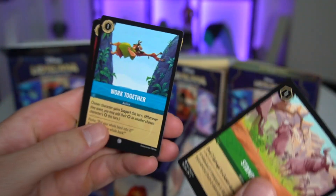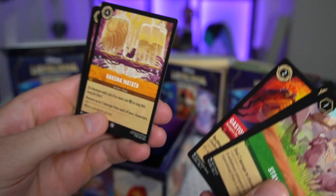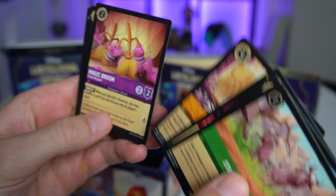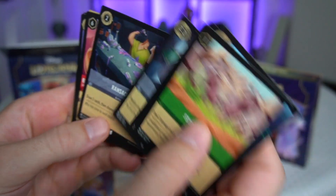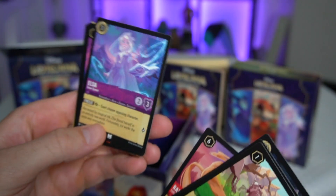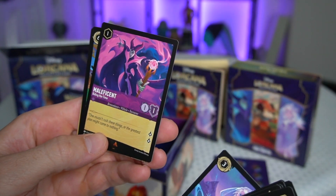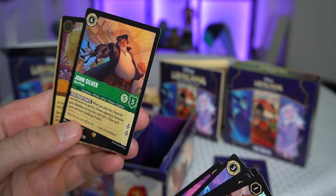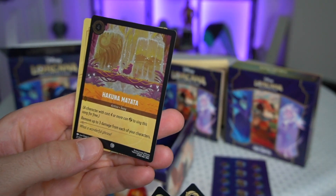Pack three: Stampede, Work Together, Gaston, Hakuna Matata, Magic Broom Bucket Brigade — these are pretty clever — Break, Ransack, Rapunzel Letting Down Her Hair, Elsa the Snow Queen — that's pretty neat — Maleficent Biding Her Time, John Silver Alien Pirate — that's pretty random — and a foil Hakuna Matata action song.